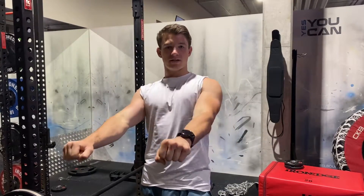G'day guys, Louis here from 9to5 Fitness. Today I'm going to show you how to do a California press, which is essentially just a skull crusher on the negative and a close grip bench press on the positive.